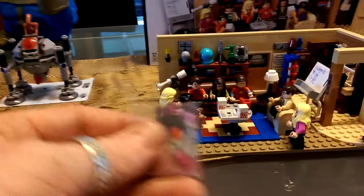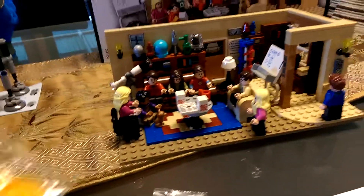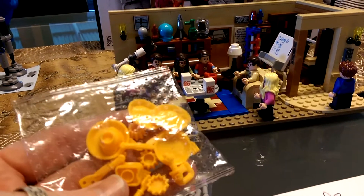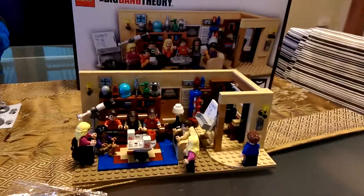One thing I didn't mention — it also comes with little extras. They look like lipstick, but they're pens that you can place on the drawing board there. And if you want to have it set up so that your guys are eating their takeaway, there's even a cutlery set you can put in the hands of the figures as well. Thanks for watching, keep subscribing, check out the other reviews. Cheers!